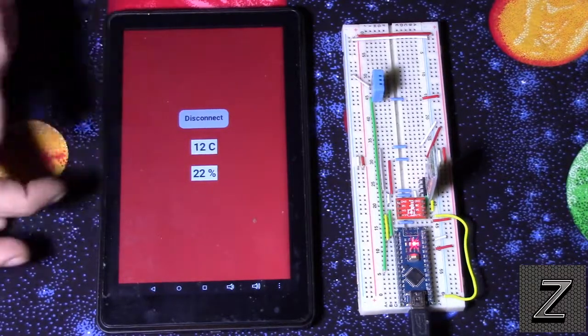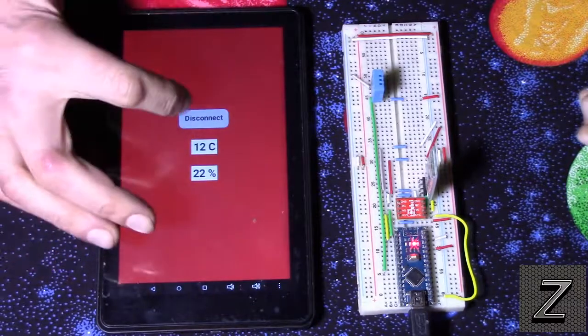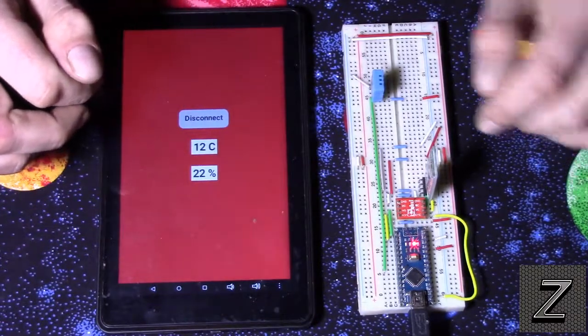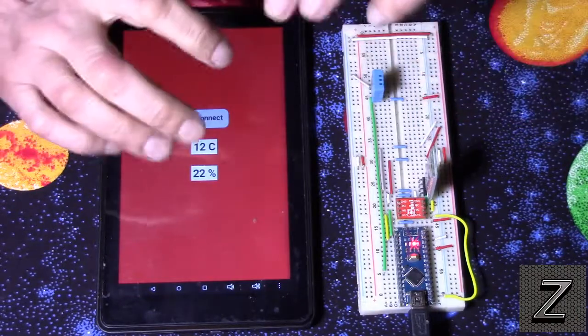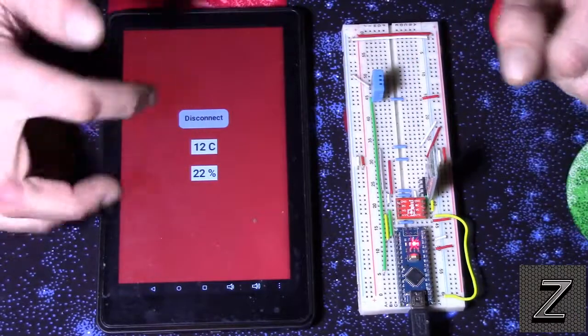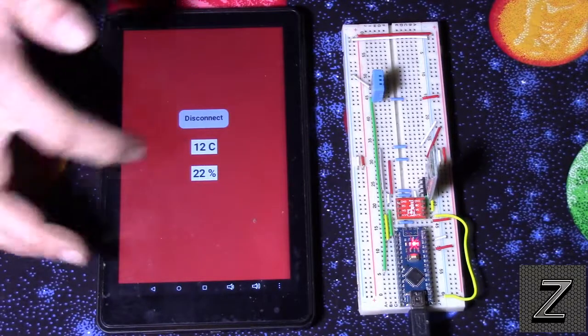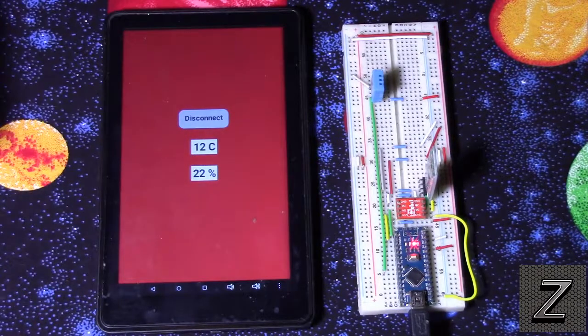All you can see here is a disconnect button. If we want to close out, you hit that and it disconnects from the HC-06 Bluetooth module and then exits the application. And then of course you can see our temperature — it is 12 degrees Celsius — and our humidity is 22 percent.